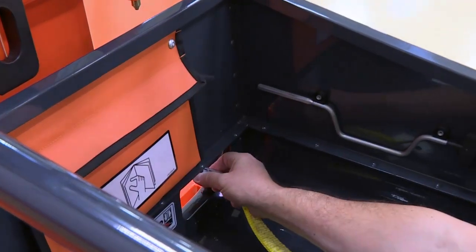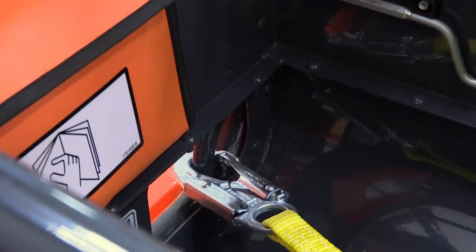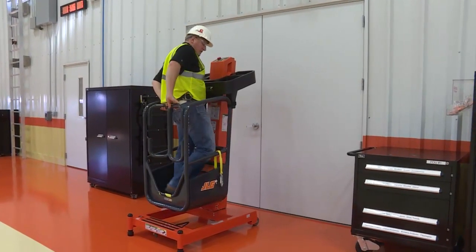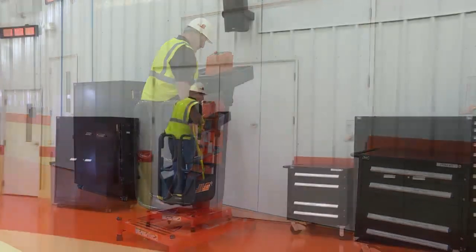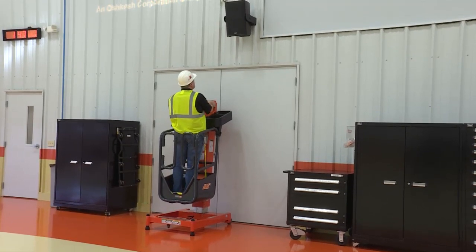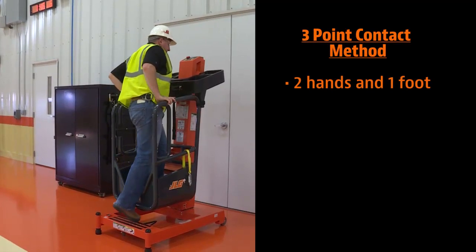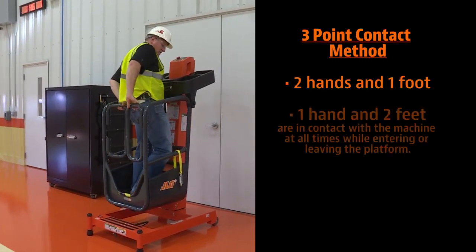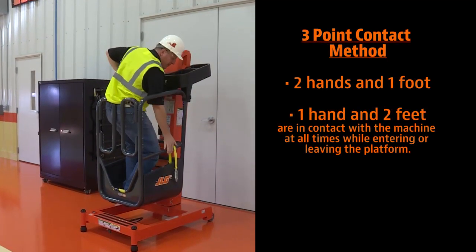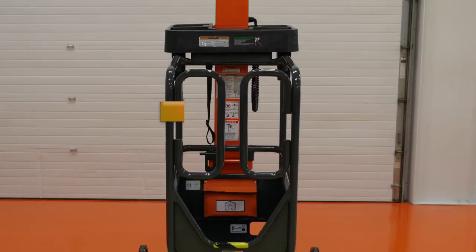Attach one end of your lanyard to the lanyard anchorage point located at the bottom right side of the platform. Use extreme caution when entering or leaving the platform. Ensure the platform is fully lowered. Always face the machine and use the three-point contact method when entering or leaving the platform. The three-point contact method means that two hands and one foot, or one hand and two feet, are in contact with the machine at all times.